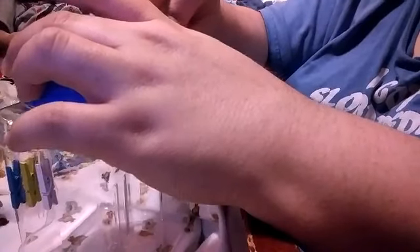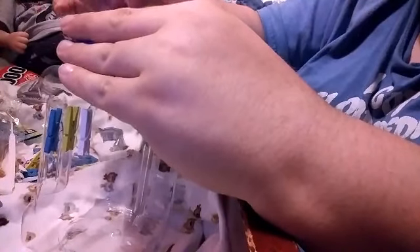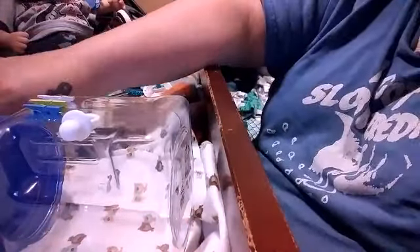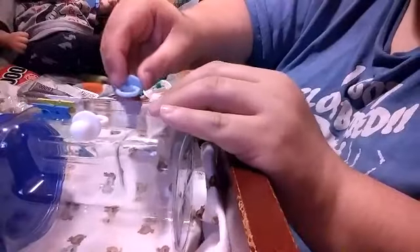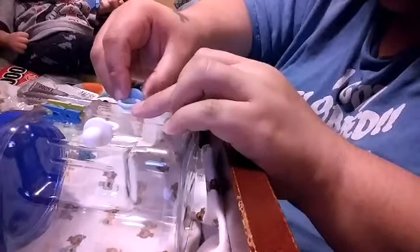Actually, I don't think that's going to work. So what I'm going to do with these is glue them differently. Maybe... there we go. That'll be better.